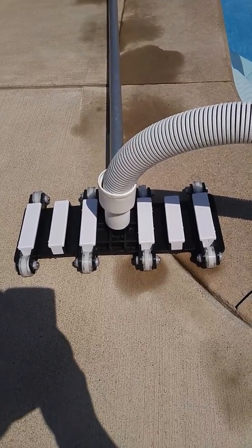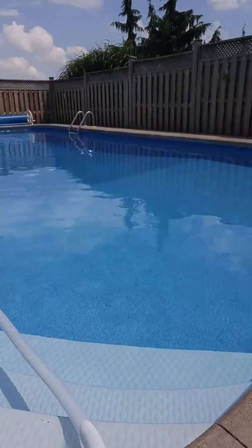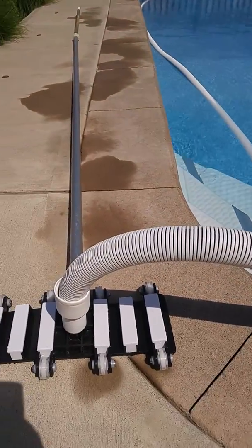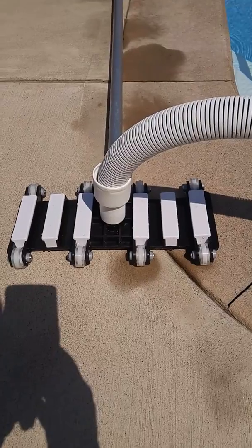Hey YouTube, it's Bob here coming with a quick video. As you can see, I own an 18 by 36 vinyl lined in-ground swimming pool and I've had it for about five or six years now.